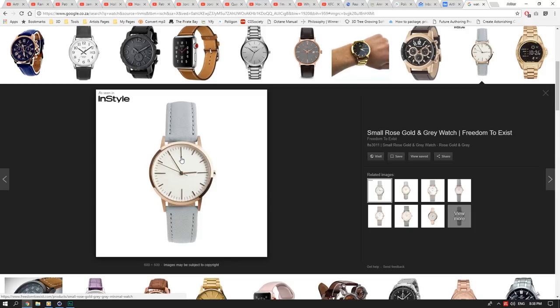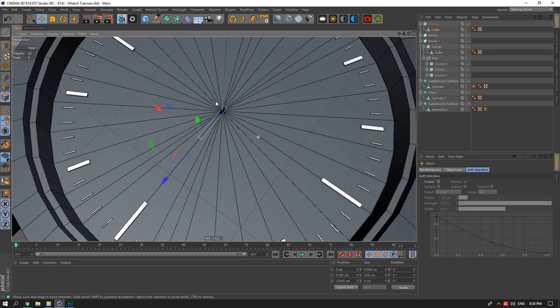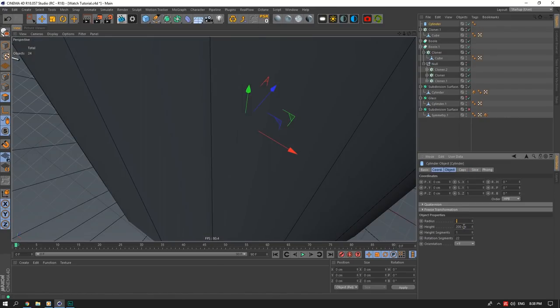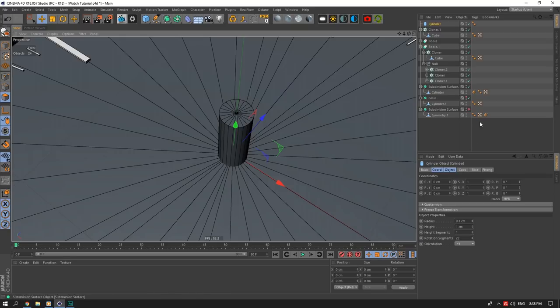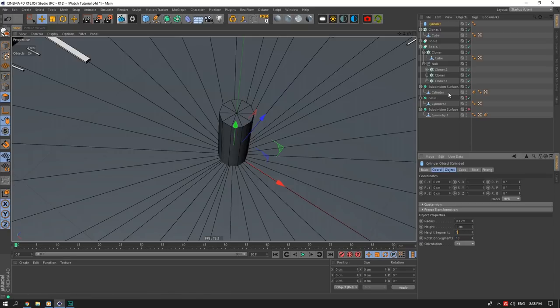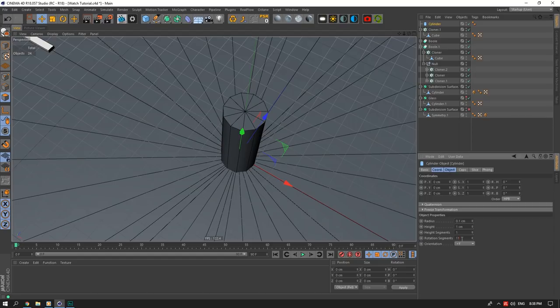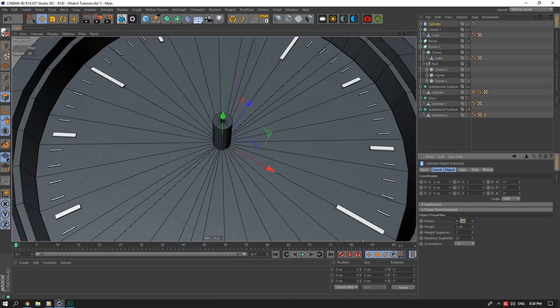Creating the pin: radius about 0.4–0.5, subdivisions around 12 depending on camera distance. I'll make it editable, select all the bottom lines, zero them out and push them down. I'll bevel the pin tip with 4 subdivisions and push it up — that's our small center pinpoint. It's slightly big so I'll scale it in. Then I'll create another cylinder — radius 0.05, height 1, segments about 10 for the second piece.